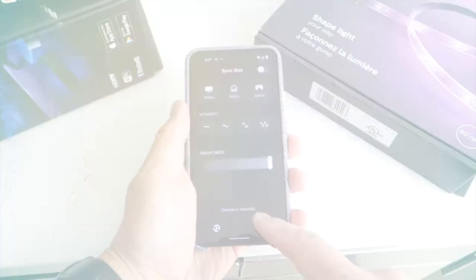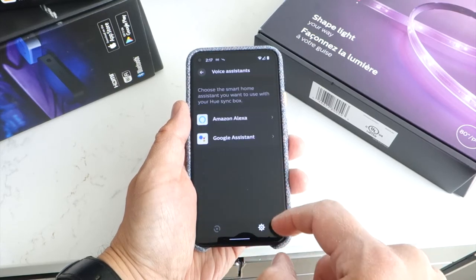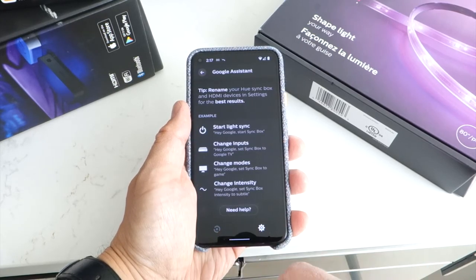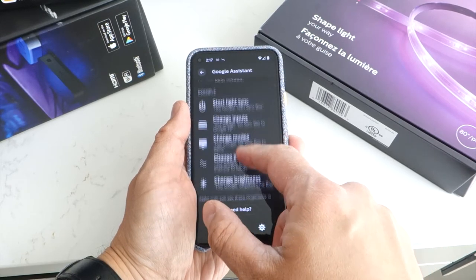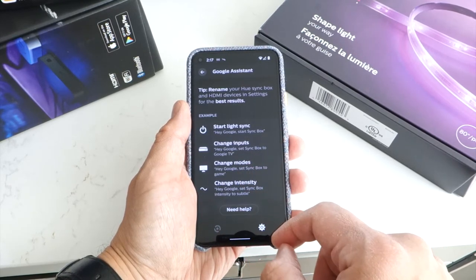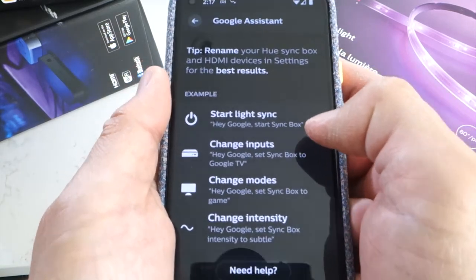There is a workaround though, which I'm going to walk you through now. After you've already connected your sync box to Google Assistant, in the app go to Settings, then Voice Assistants, and tap on Google Assistant to find a handy, if limited, shortlist of example commands. Unless you've renamed your sync box, the default commands will all work with your Google Assistant. Make a note of the command: "Hey Google, start sync box."